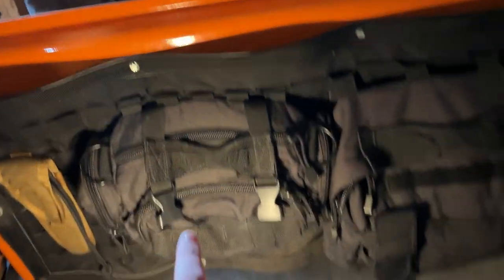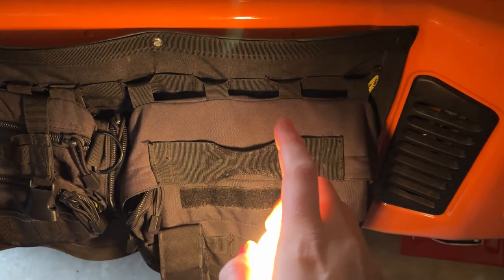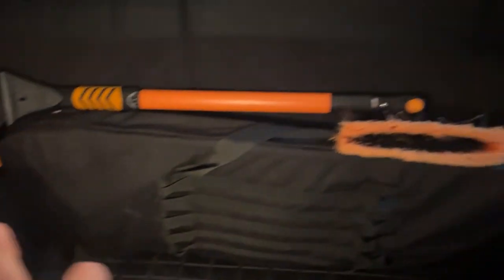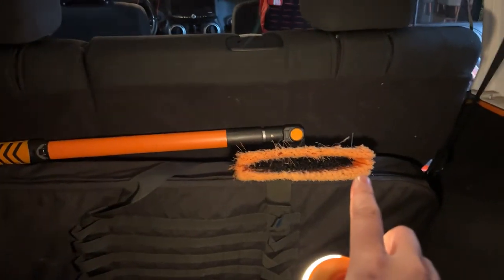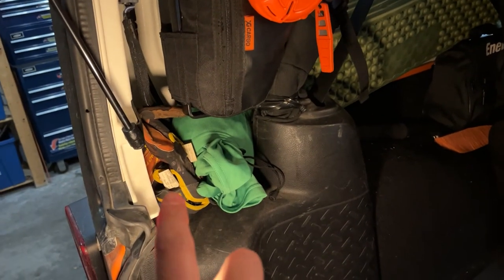Back here in the trunk we've got another seatbelt cutter and some general tools. We have our tow cable back here as well as some strap downs and tie downs. We also have our action tracks — our big traction board — we've got the shovel in there, and some garbage bags.